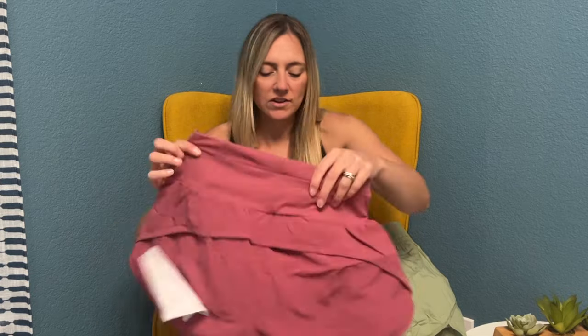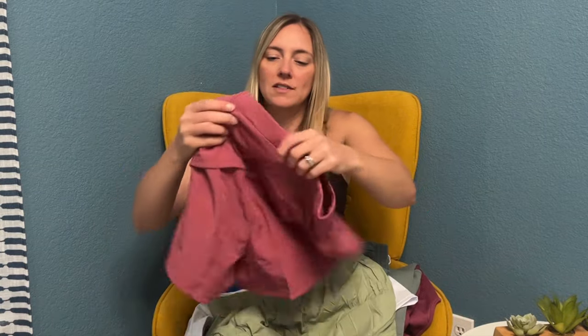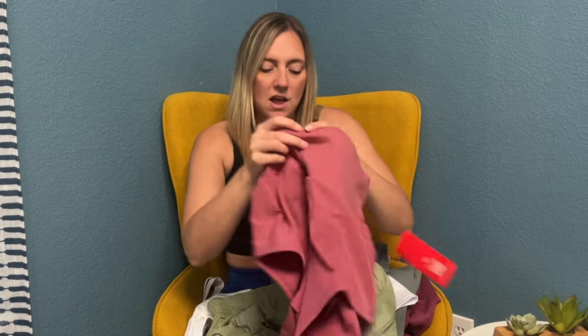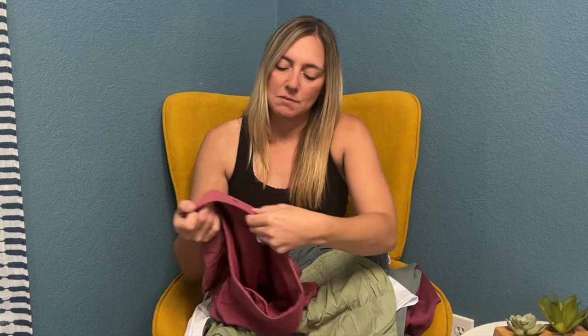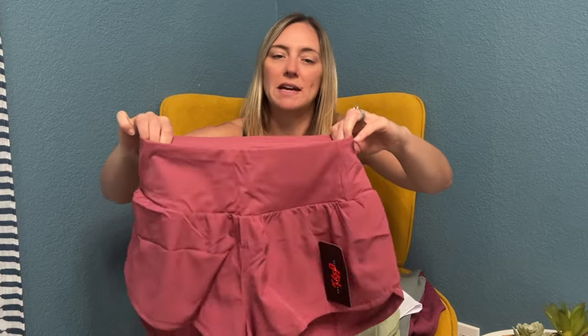Loving this color — these greens. I love the back on these. These are definitely Lulu dupes. They're Gym People brand but love them. This color has a zipper in the back and a little pouch in the front. Love this waistband. If you're new to my channel, make sure you click subscribe — tons of activewear try-ons and Amazon try-ons.